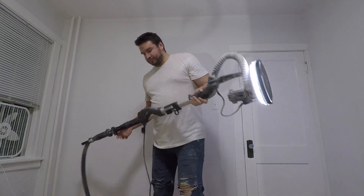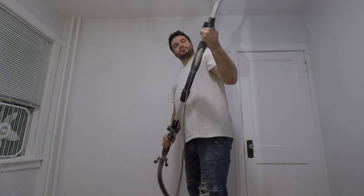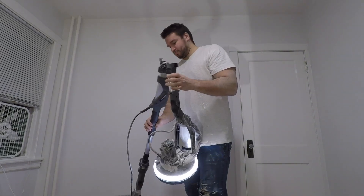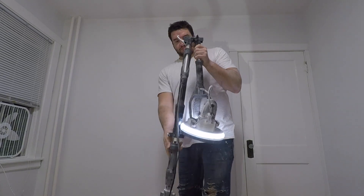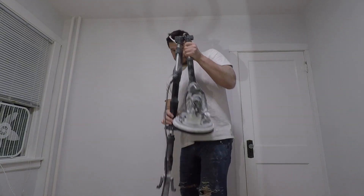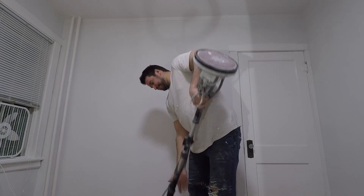It comes with a nice little dust collector bag, seems to work out pretty good. It's extendable for all you short people out there. It folds up and fits in a nice little carrying bag that it comes with. The light turns off and on — it's a nice little tool.